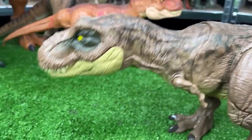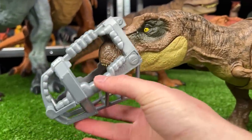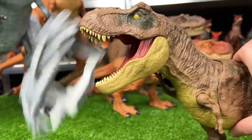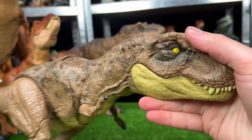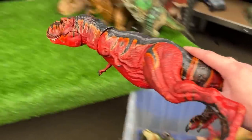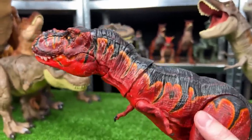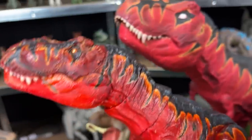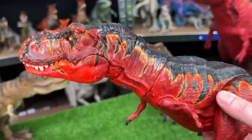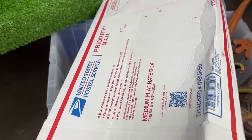Next up we've got a larger T-Rex figure — this is the Stomp and Escape T-Rex, and it actually came with this cage that you put on its face and then break free from. That is really cool and probably one of my favorite features. We'll place this T-Rex on the left team. Right over here is another super brightly custom colored T-Rex, a fiery red color with a very similar design to the super colossal T-Rex — we're actually gonna place them on the same team on the right side.